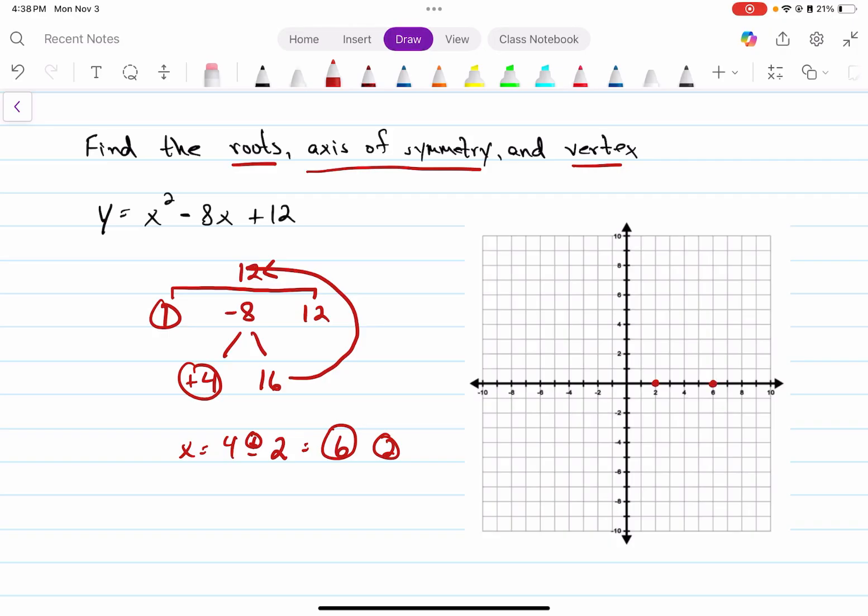Now to find the axis of symmetry, the line of symmetry is simply this number divided by this number. So our axis of symmetry is simply four over one, or just four. I'm going to go find that vertex by plugging that four in, and when we do that we get a value of negative four. So when x is four, y is negative four, and that's our vertex of the parabola. Once we get these two intercepts and the vertex, we can simply connect our dots and we've got a graph of our parabola.